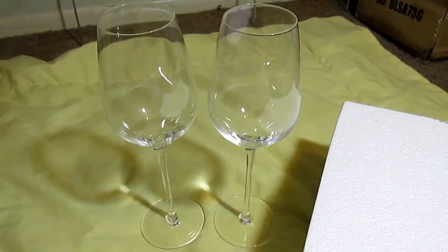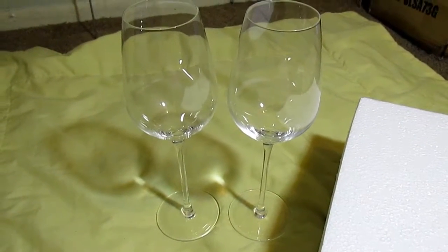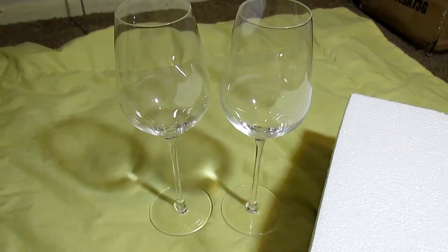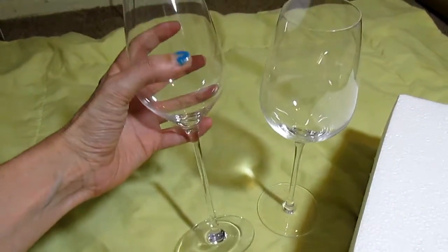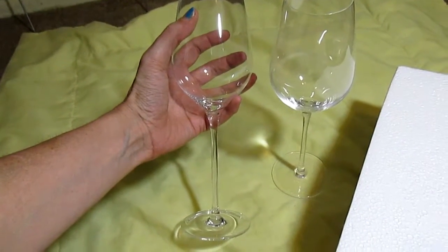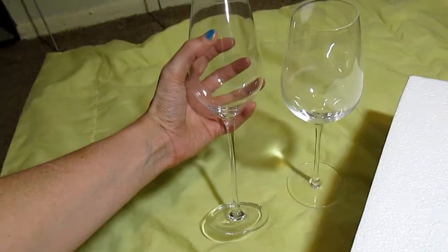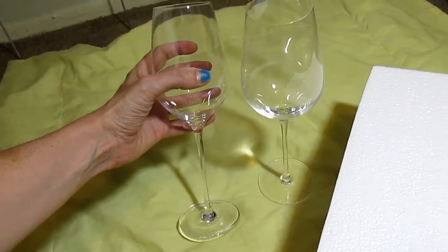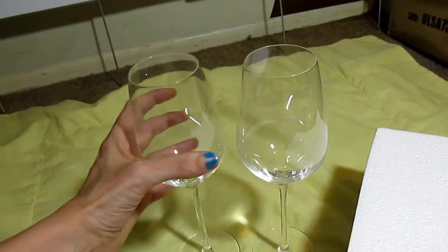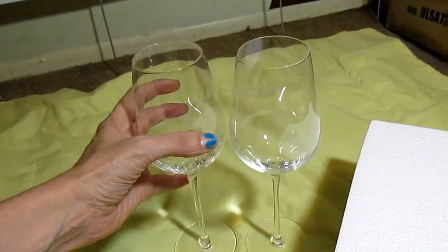Hi everybody, Tina here from Tina's Coupon Swap and Reviews. Today I am bringing you a review from Bella Vino, and this is their two-pack of red wine glasses. As you can see, that's my hand holding it and it is a pretty big glass. I am not too big of a red wine drinker, but just because it's a red wine glass doesn't mean you've got to put red wine in it. But look how long that stem is — it's just elegant looking, don't you think?